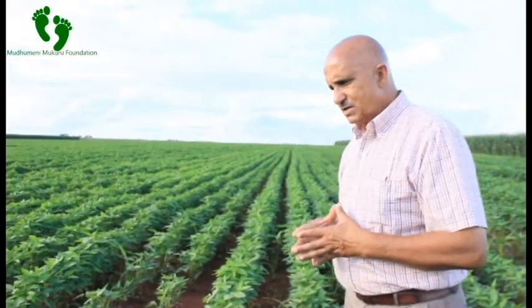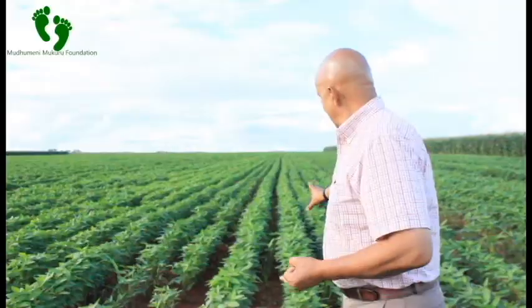Drainage is important in our cropping programs because when you are selecting land for farming you have to look for deep, well-drained soils in order for your crops to perform well.